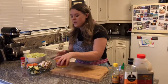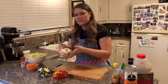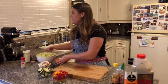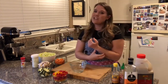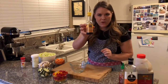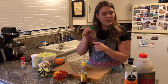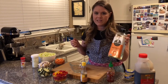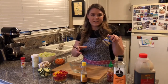While the wok preheats I'll show you what we've got: we're going to be adding some bell peppers — red and yellow — some zucchini, mushrooms, carrots, cabbage, and some very smelly onions. We also have sesame seed oil, soy sauce, sriracha for a little kick, and safflower oil, which I love cooking with because it gets to a high temperature, won't burn, and really doesn't have a flavor. And we have some garlic.